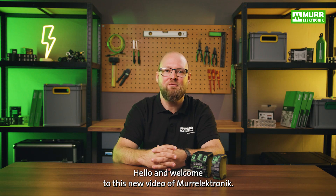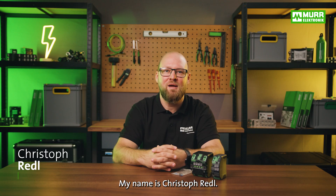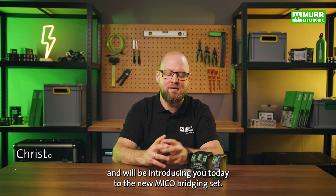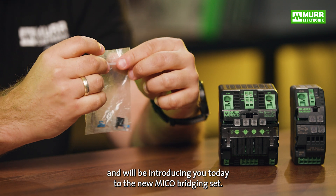Hello and welcome to this new video of MoorElectronic Austria. My name is Christoph Riedl. I'm a member of the technical support team and will be introducing you today to the new MECO bridging set.